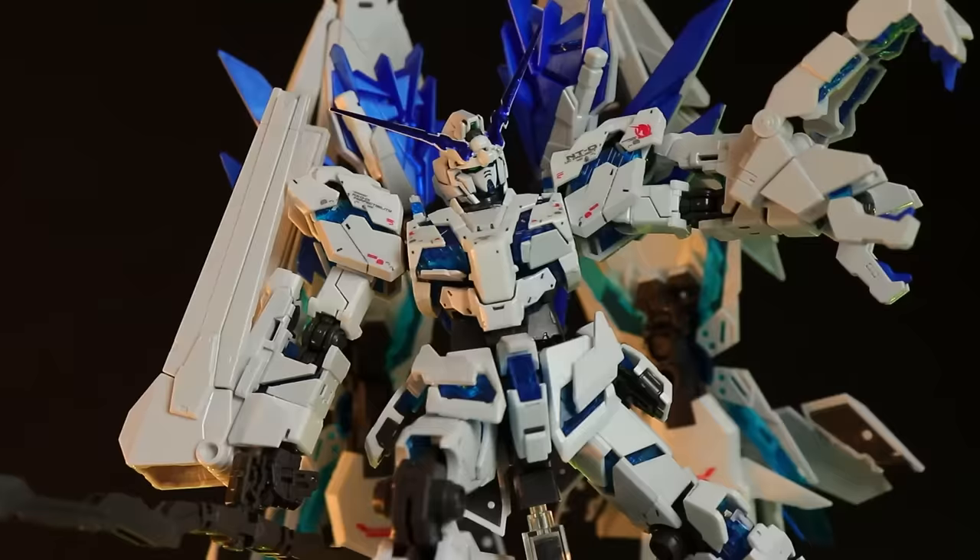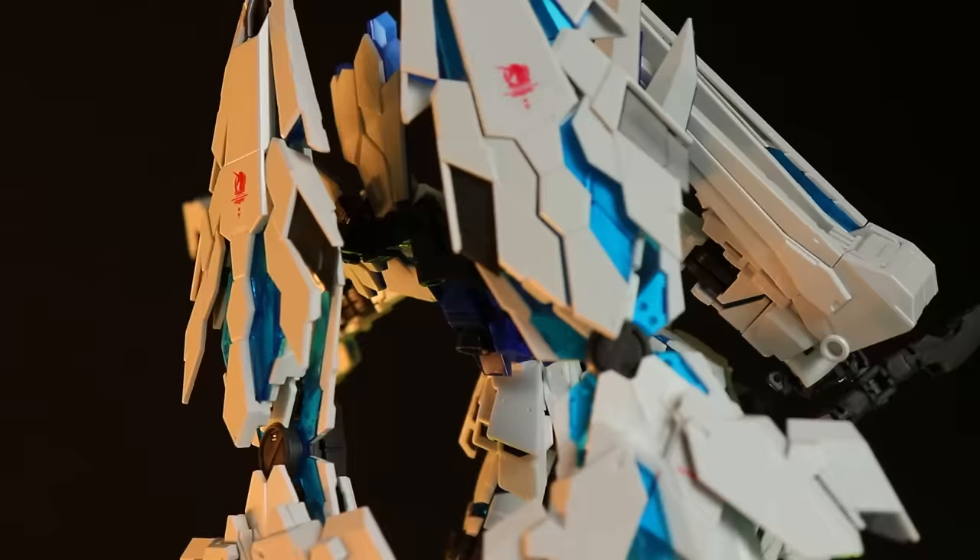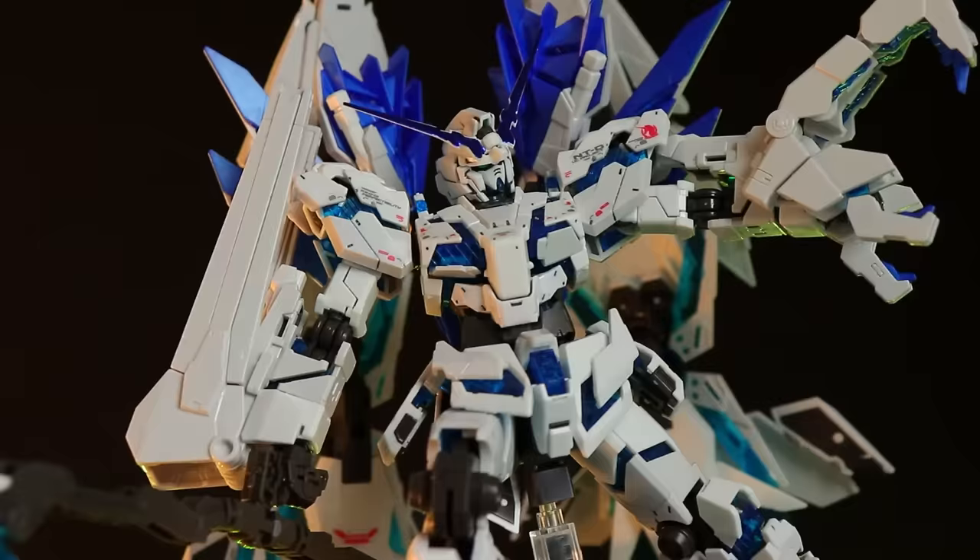If you want one of these, it may be hard to get right now, but you may be able to find it where I got mine — through Byee. Link in the description. Thanks so much for watching, make sure to come back for less fragile Gunpla reviews, and I'll see you next time.